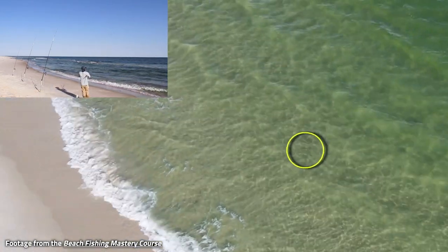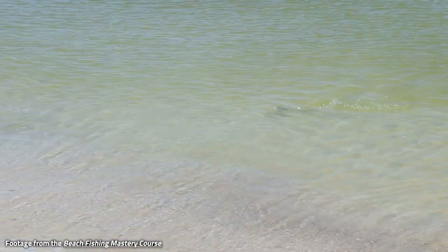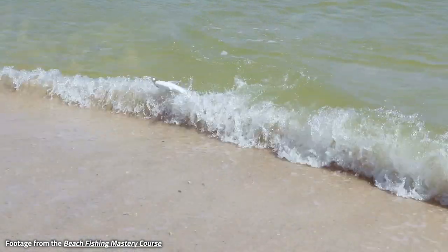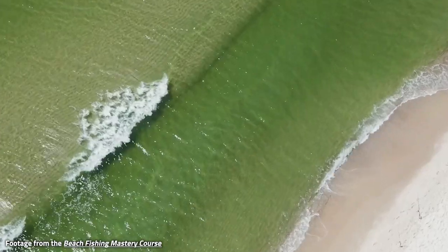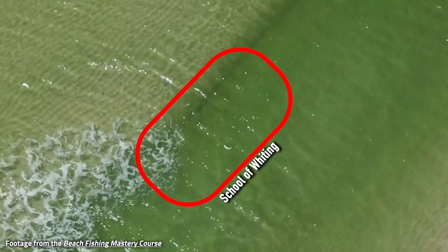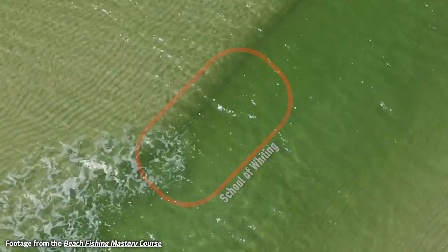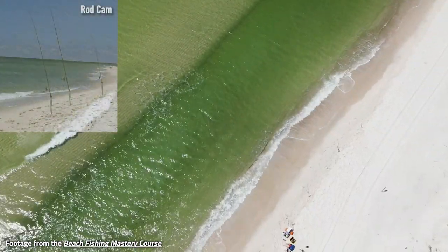I'm telling you — I've been on YouTube for a while now, I've been on the internet filming this stuff, I keep up with this industry. I don't know that anybody has ever released footage this detailed. It's just going to give you so much data to understand how we approach beach fishing that you cannot miss out.